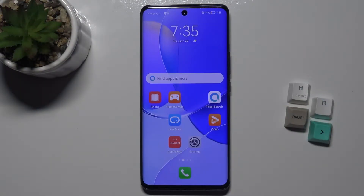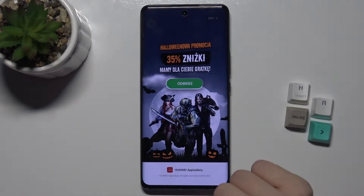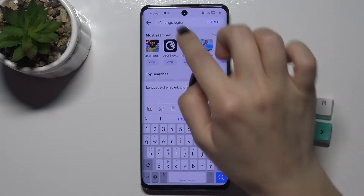Welcome. Today in front of me is the Huawei Nova 9, and I'll show you how to install an iPhone keyboard on this device. First of all, just go to the App Gallery and on the search bar type in...